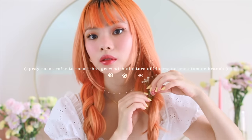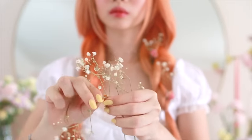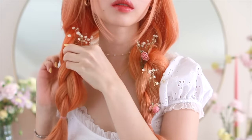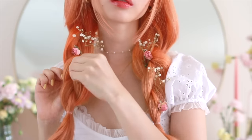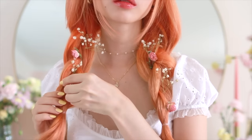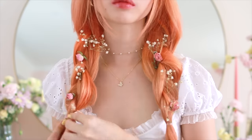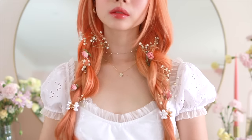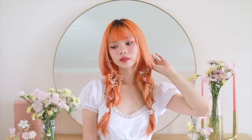I went with a pattern of alternating between the baby's breath and the spray roses, inserting them between each of the braided segments. I know decorating your hair this way isn't the most wearable thing in the world — you don't expect this to last an entire day — but this hairstyle is so cute and inspiring even if you just want to take some photos. Without the dried flowers, I still think the hairstyle on its own is really cute. I've been really obsessed with cottagecore, and this hairstyle really captured my heart. You can do so many different color combinations with different types of flowers.